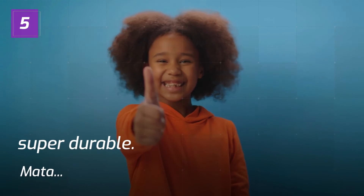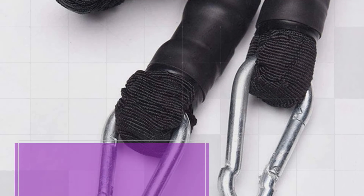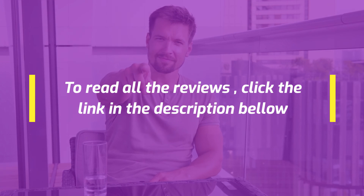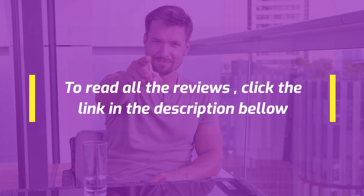Number 5: Super Durable. Mata. 5 stars. Really durable and great quality. To read all the reviews, click the link in the description below.